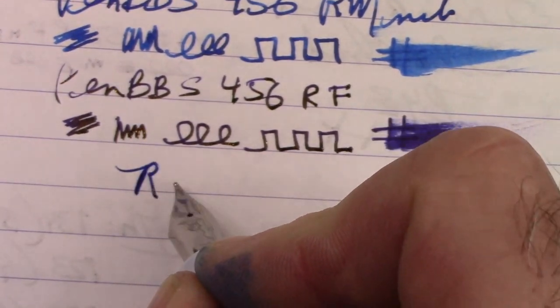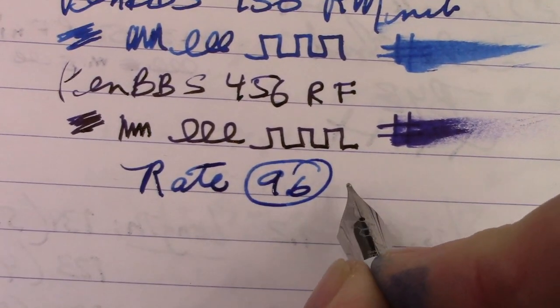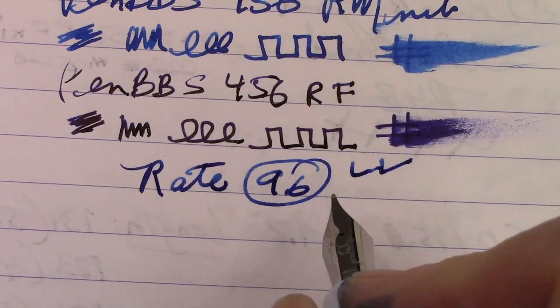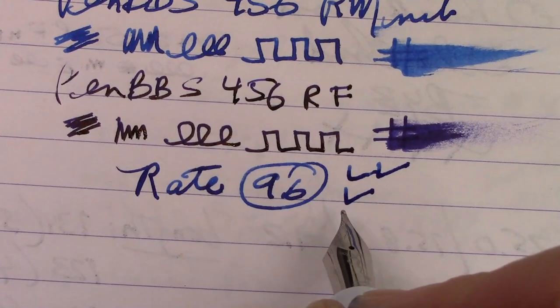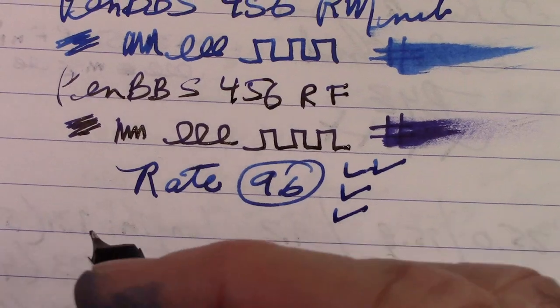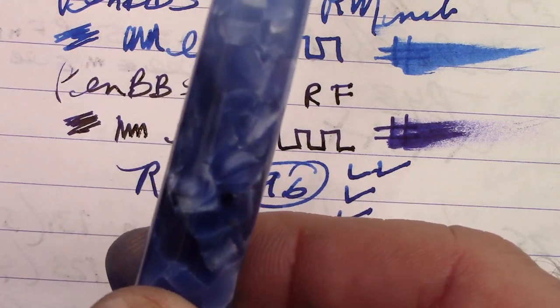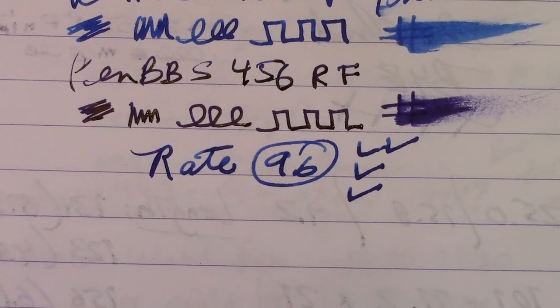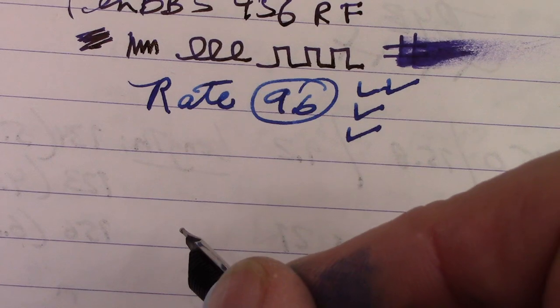So let's rate this pen. I'm going to give it a 9.6. It gets two checks for the nib because it's really a nice nib. It gets one check for the design, build, and construction, and one check because the vac filling system works really nicely. I got about a half fill — I didn't go for more. I think you can see the ink level through the resin, which is nice. The ink level is right about here. Hopefully you've enjoyed this review of the PenBBS model 456 and the three new ones I've added to my growing collection.